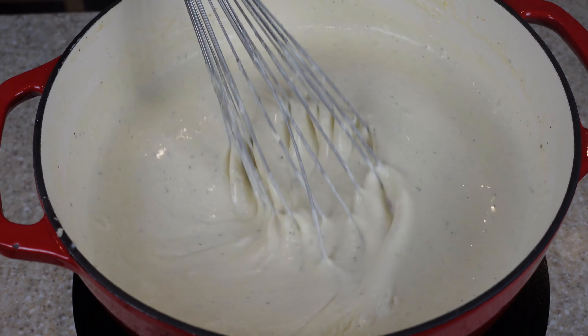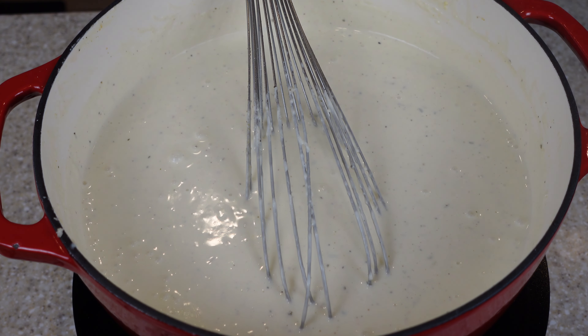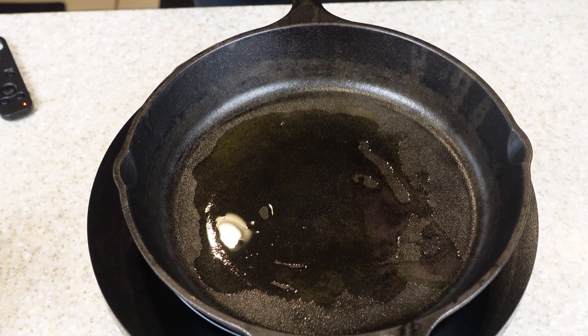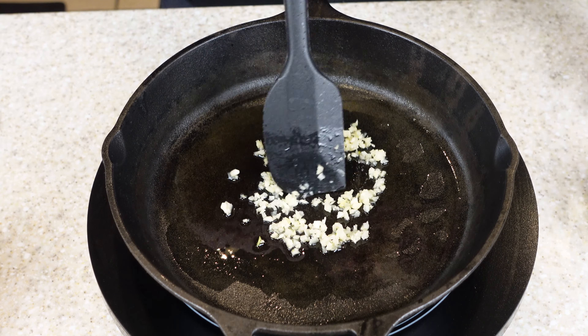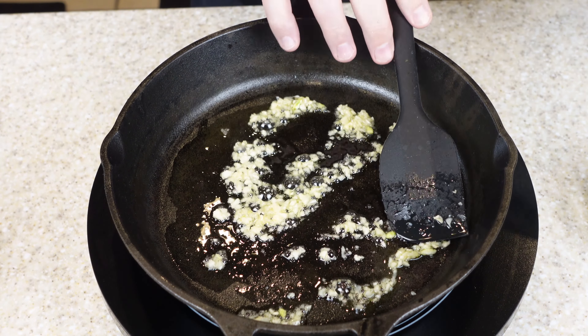The alfredo sauce is done and it has lots of flavor. Now let's do the shrimp and the tortellini — I'll set this aside. I put about a tablespoon of olive oil in the bottom of the pan and I'm going to add about a teaspoon of garlic. Get that going.